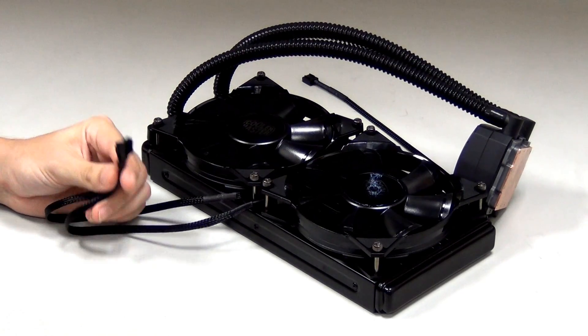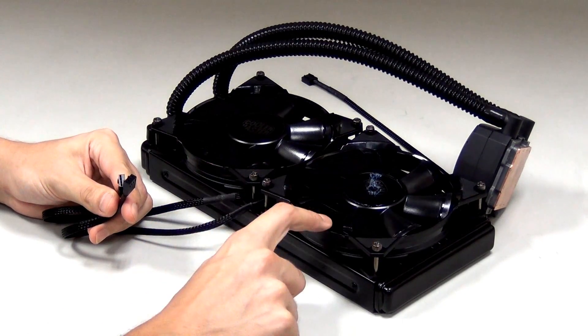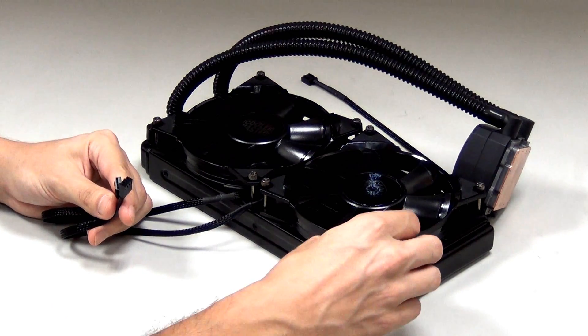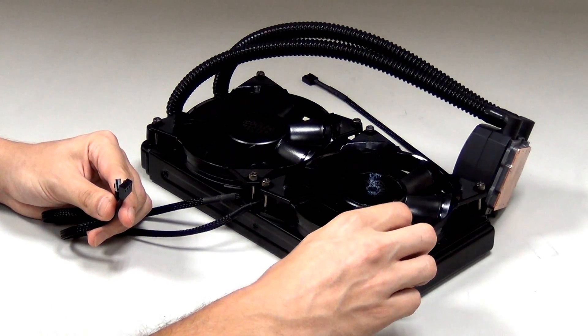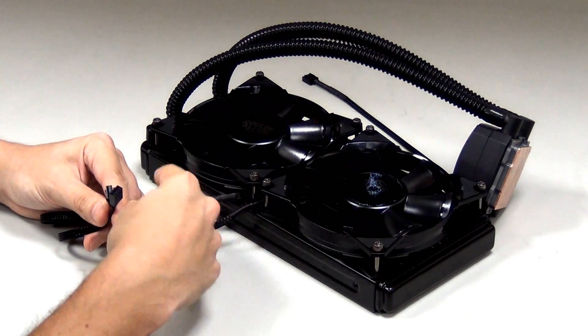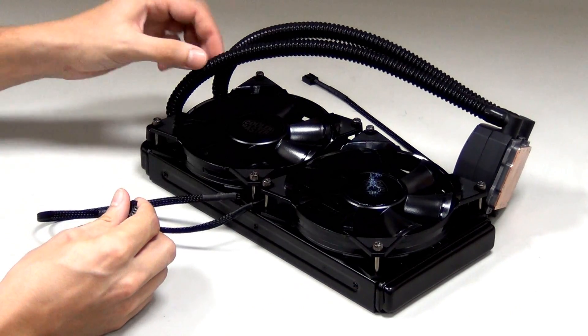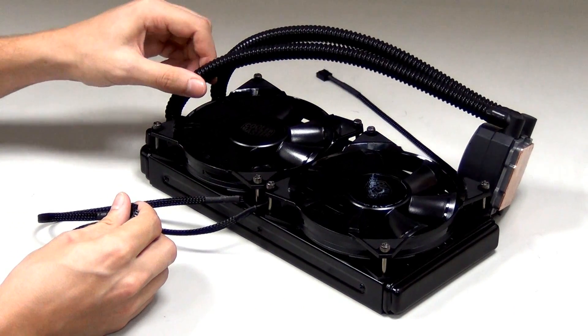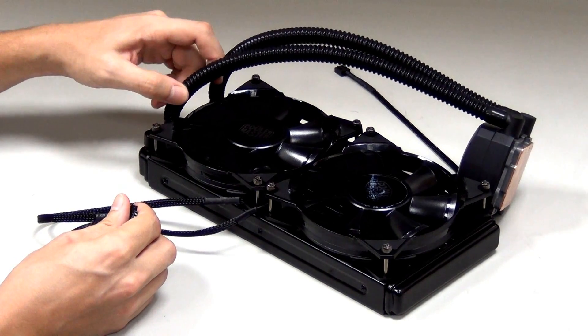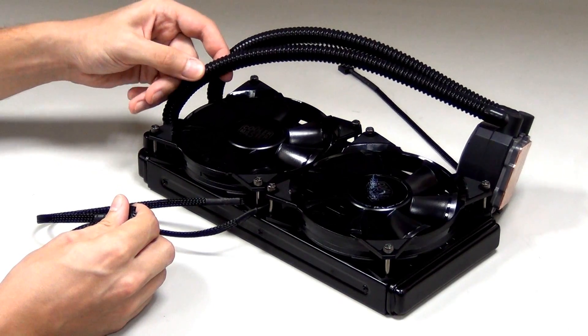Here we see the unit up close. You can see the JetFlow 140 basic fans with rubber pads to help against noise and vibrations. You see the thumb screws — you don't even need a screwdriver to install or remove these fans. The radiator is 30mm, pretty thick, nice and big at 280mm. You can see the FEP tubing — really durable. It's a little hard to bend, but you won't be able to break it or kink it so badly that water stops flowing through. Really sturdy, good stuff.